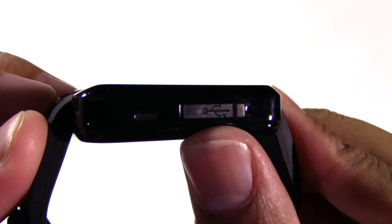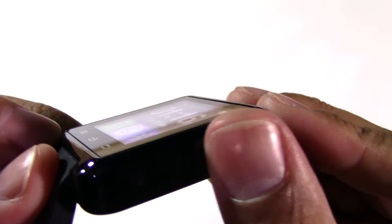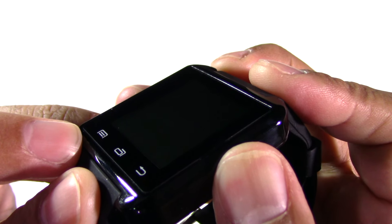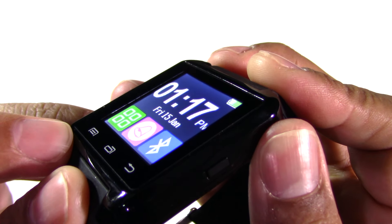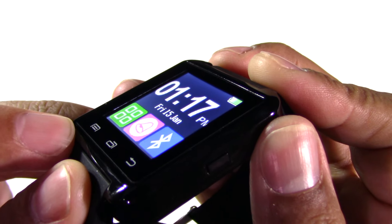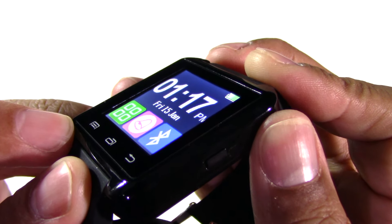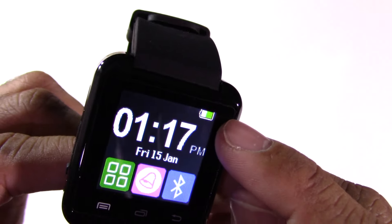On the side you've got a speaker, the USB port, and a microphone. On the flip, the on and off. Will it be annoying? Yeah, but potentially I won't be turning it on and off that often. You can just charge it up. It has a little battery indicator up there too.